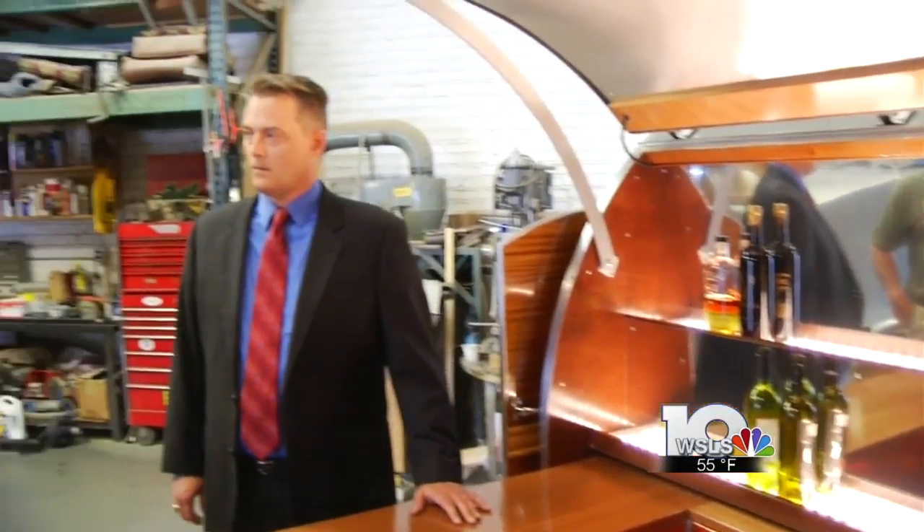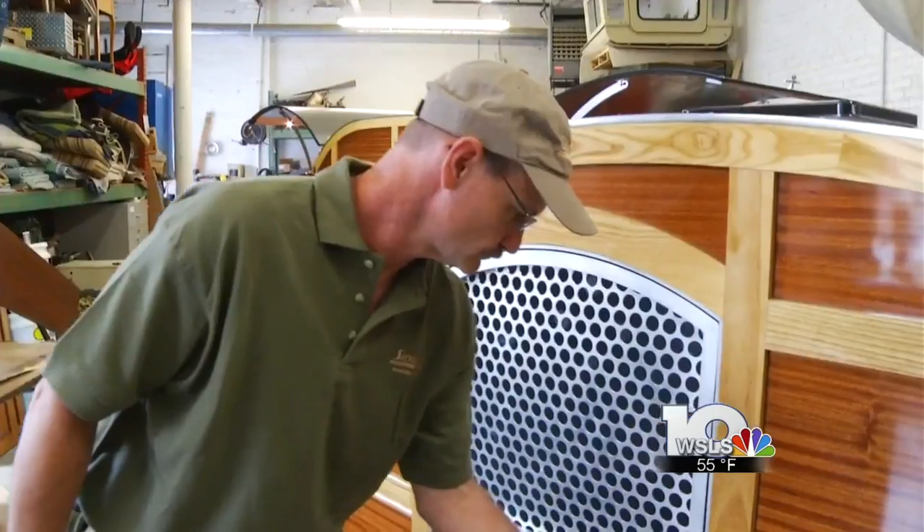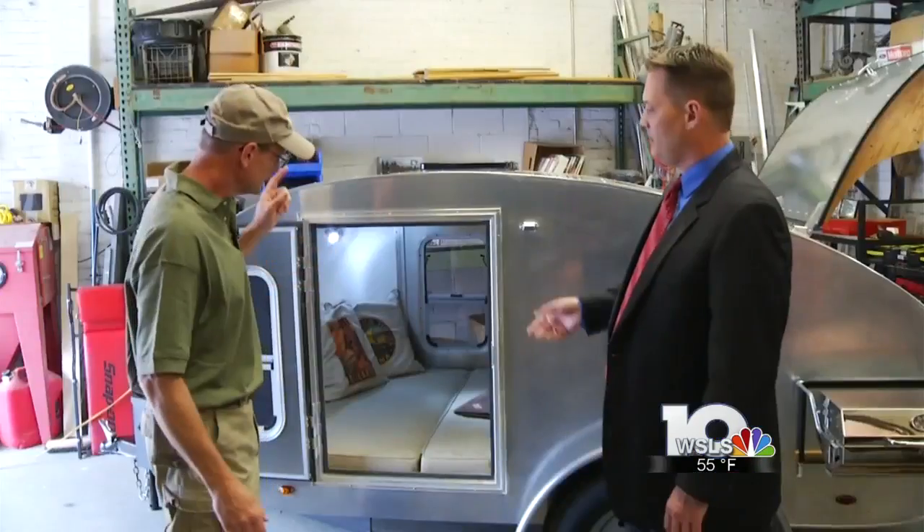Davis built the first one for himself, not wanting to deal with the hassle of setting up camp. "I got tired of setting up tent, food, two kids. I wanted to get on the trails and trail ride when we go to Land Rover meets." The next one he built was for Orvis. After that, things took off, building more and more each year.